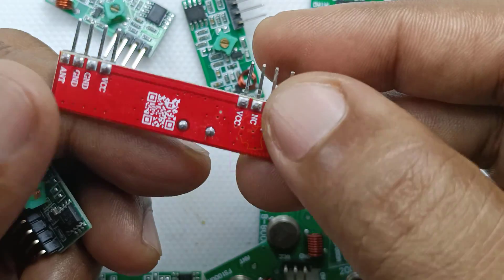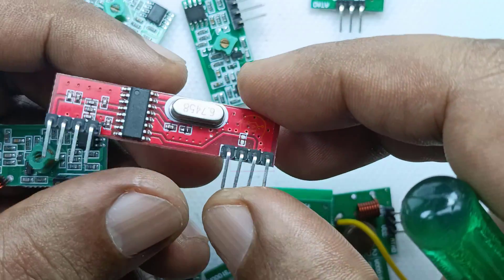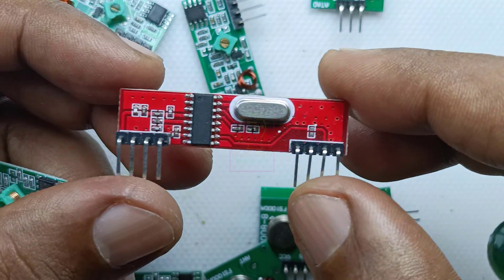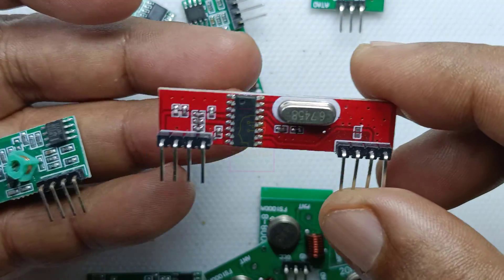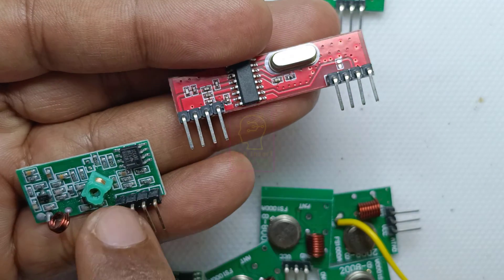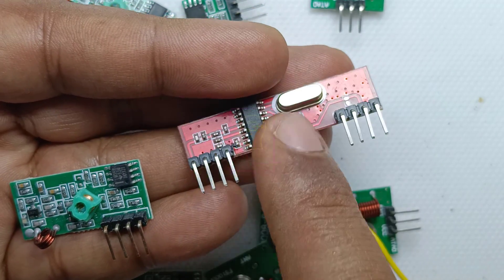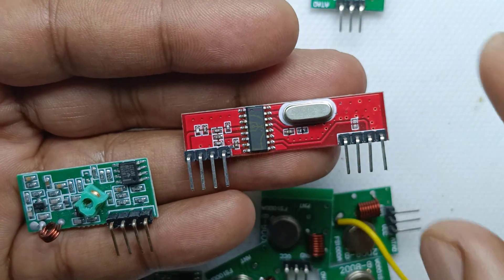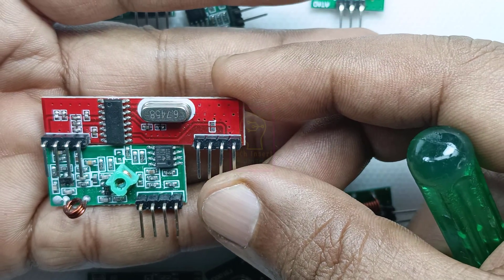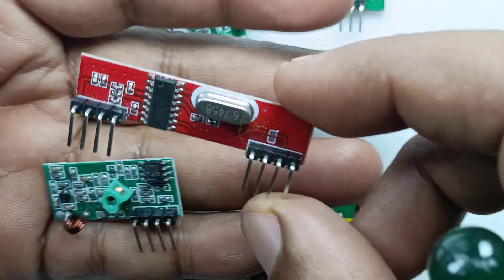So I recommend using this crystal-based module for your RF circuits. In my channel I have made three videos using this and all are working perfectly fine — I will add the video links in the description. These two modules work at 433 megahertz. The left one has a lot of components and the right one has fewer components. This one has a single IC which controls everything including the crystal oscillator. Length-wise this one is a bit bulky, but it has more stability than the other one.